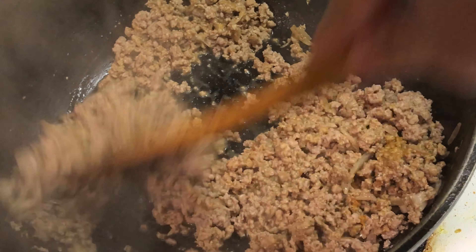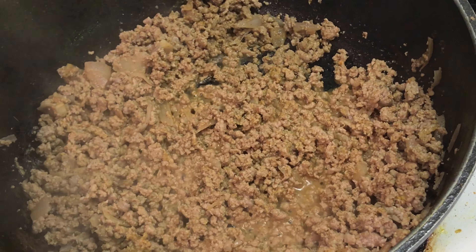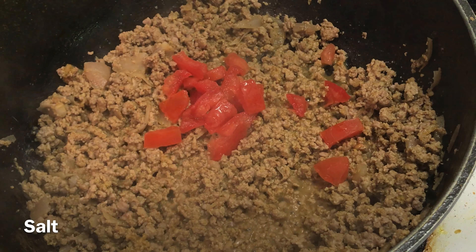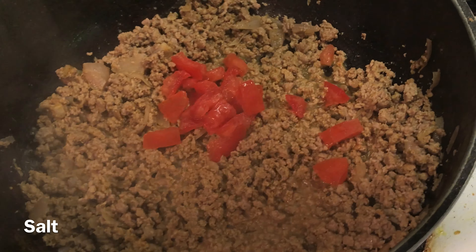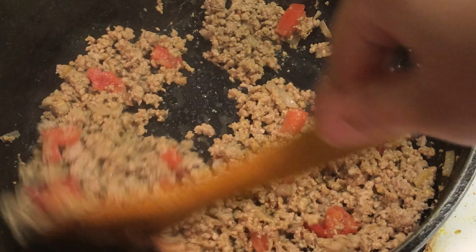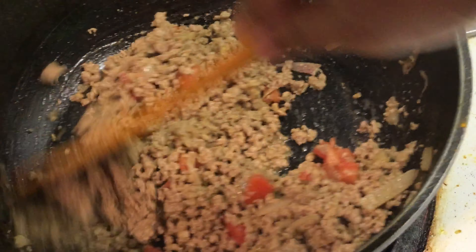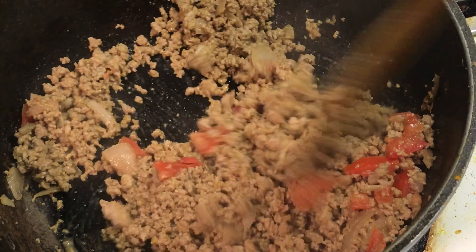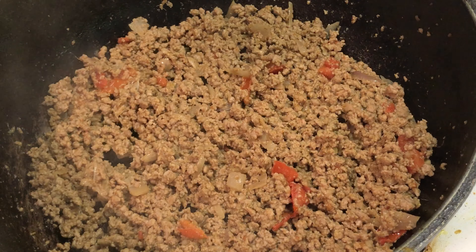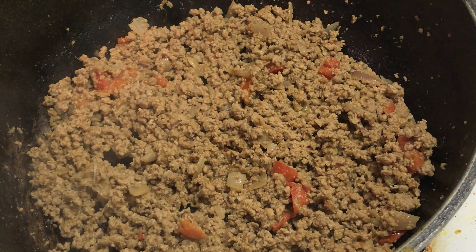Notice that I haven't added any salt yet because it will release more water from the meat. Add one tablespoon chopped tomato and add a pinch of salt to help the tomato become mushy faster. As you can see the water is gone, so turn the heat to medium again. At this point add salt to taste.